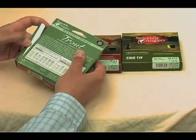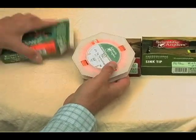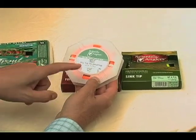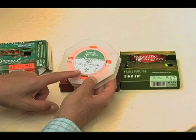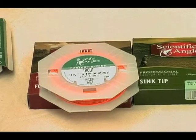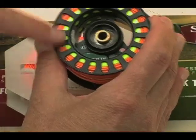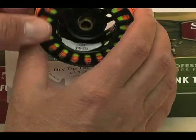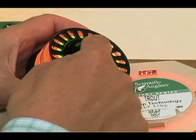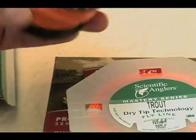Now, when you open that box up, you get your line and usually some little information packet about it. You've got this little tag — don't fail to put that on your reel, because believe me, you'll never know what line you have a year later. Never. So you peel off that tag — it's got an adhesive back. You can put it on your reel back here, or in this case, since this is a large arbor and has a space, I put it right here.